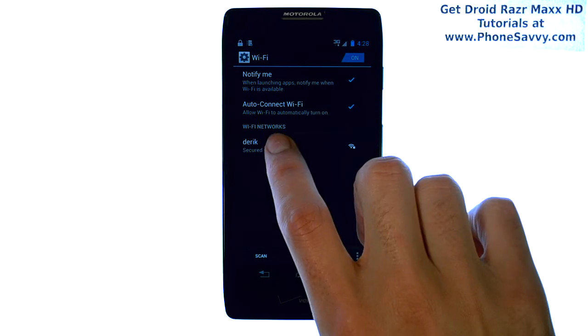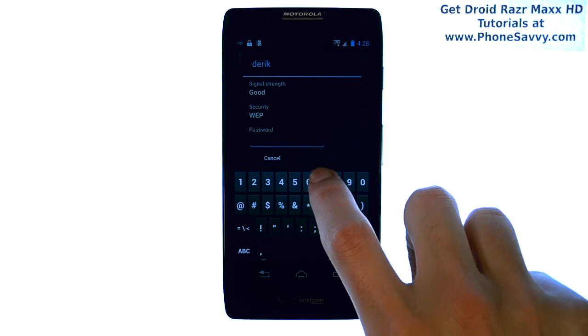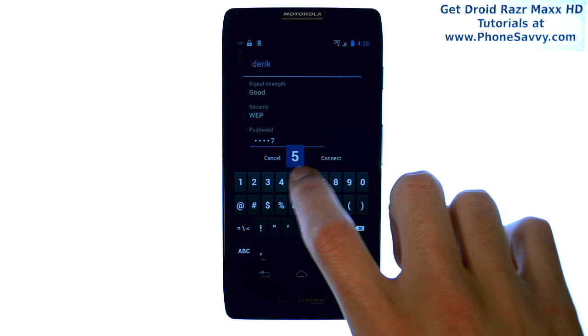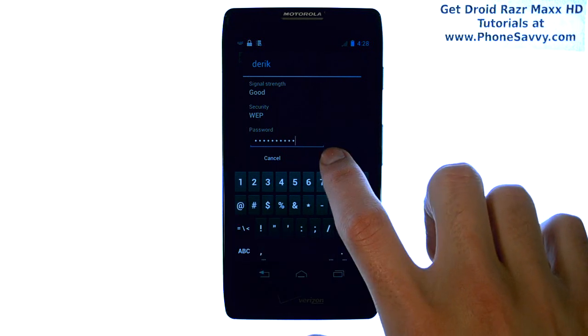Select the Wi-Fi network that you'd like to connect to, and enter in the passcode for that Wi-Fi network. Then select Connect.